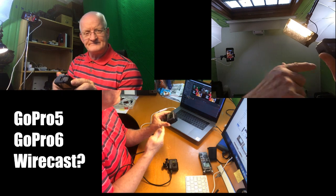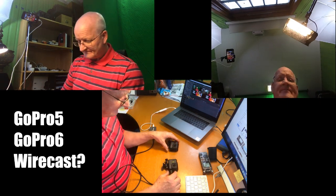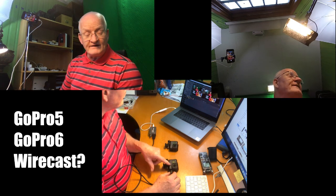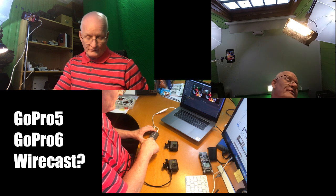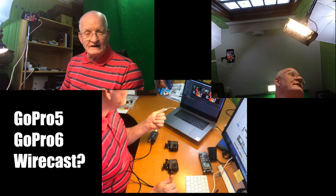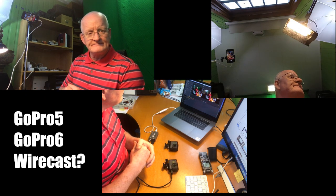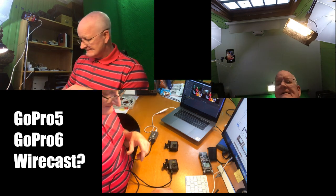And that is a delay, so sound doesn't match when there's a little distance between them. Does anybody have a good idea on how to make GoPro 6 connect to get into Wirecast? I have the latest driver update on the Ultra Studio Mini Recorder. I have Wirecast 9.0.1, just came today actually — 10th of May 2018. So why doesn't it work? Anybody have a clue? Write it below or give me a hint — I'm looking for the answer.